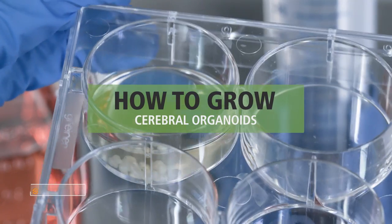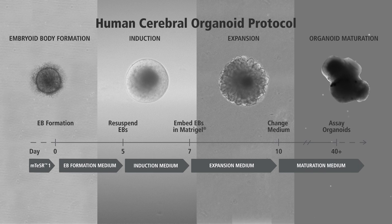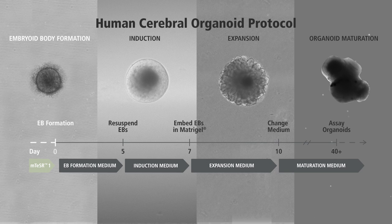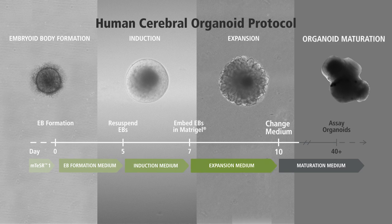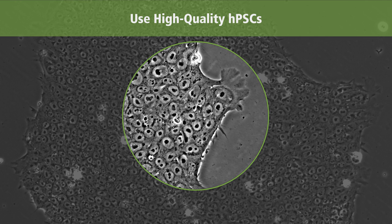This protocol will demonstrate how to grow cerebral organoids. The protocol for generating cerebral organoids using the StemDiff Cerebral Organoid Kit has four stages: embryoid body formation, induction, expansion, and organoid maturation. This protocol is meant to be used with high quality human pluripotent stem cells that exhibit distinct borders, tight packing, and less than 10% differentiation with respect to their colony surface area.